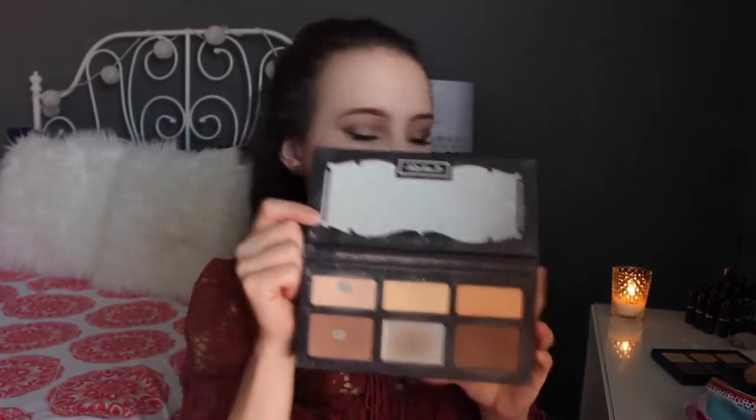To set my concealer, I'm going into the Kat Von D Shade and Light Palette — I totally need a new one, but I love it. I'm going to mix two of the powders together, tap off the excess, and use a Morphe M438 brush to pat that under my eyes to set the concealer. Make sure to tap off the excess so you don't look crepe-y under your eyes. I'm also going to do the same to set where we highlighted.